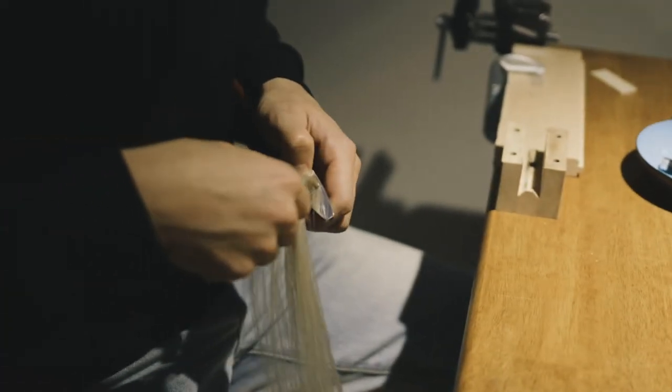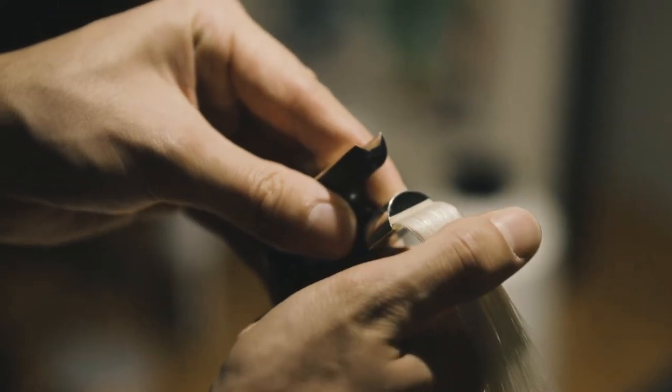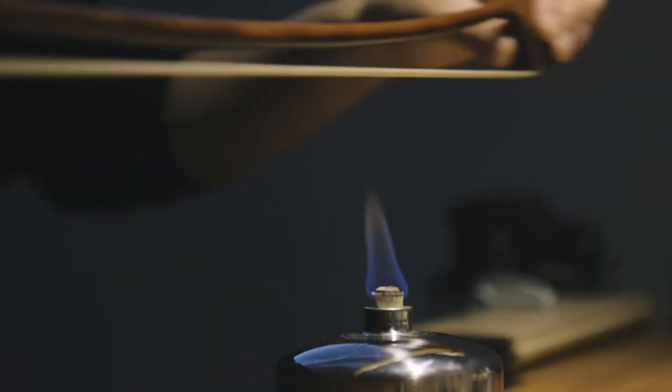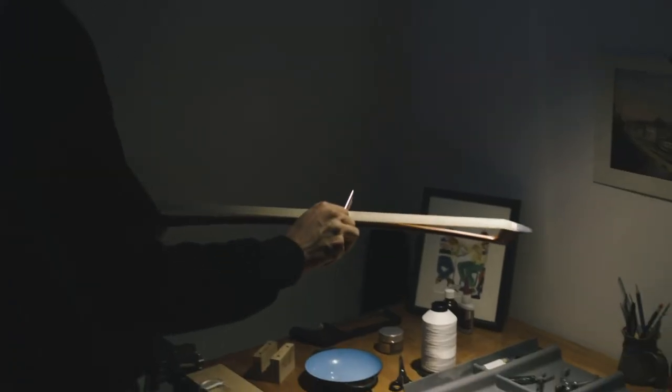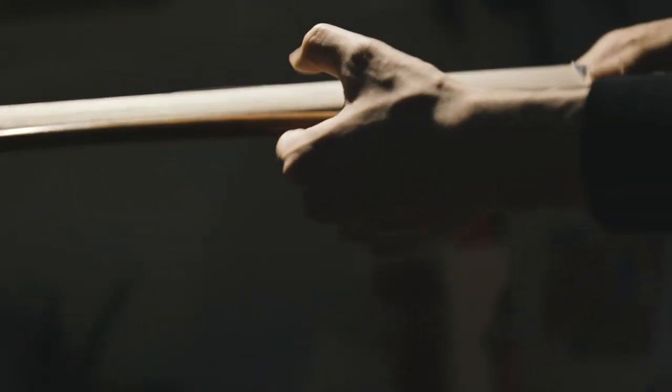I started doing my own re-hairs about two years ago and it took me a while before I felt like I was able to consistently do a good job. I guess you could say it's similar to learning an instrument or a new piece of music in that it just takes a lot of time, patience, and attention to detail. You have to be kind of obsessive about it. It is a lot of work, but it's satisfying.